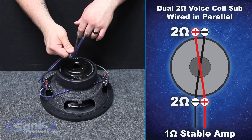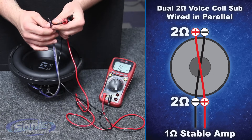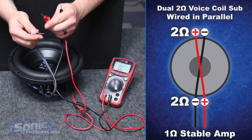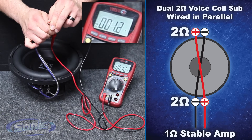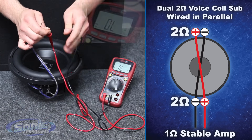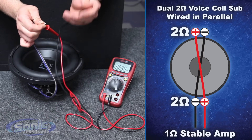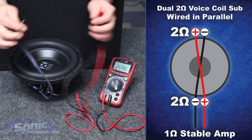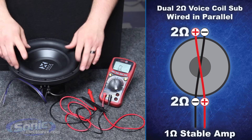Now we're ready to double check our work and read the final impedance. We should now have a resting impedance of one ohm since we wired this woofer in parallel. Attach your test leads to the meter — you'll notice we now have a 1.0 to 1.1 ohm load. It may fluctuate by point one to point two; just round off and that will confirm your final impedance. So once again, this is how you wire a dual two ohm woofer in parallel to equal a one ohm final impedance.